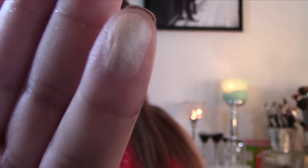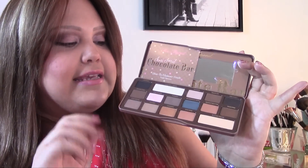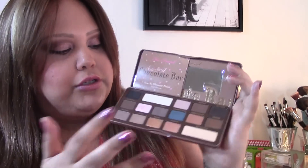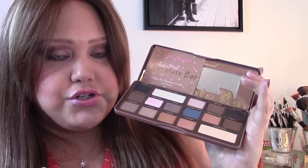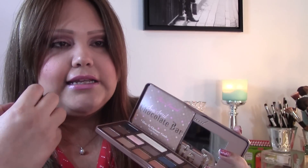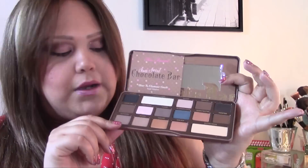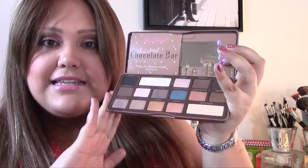Overall, this is a great palette if you like neutral colors. It has a good range and variety to achieve any kind of look — from something very natural, to a pin-up, or even a smoky eye with a pop of color. I also have to say — and I don't know if it's just me — but I think the scent of the cocoa in this Semi-Sweet palette is a little stronger when you apply it. It really intoxicates you with that chocolate smell, more so than the original.